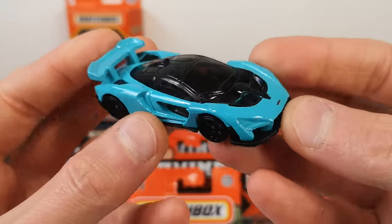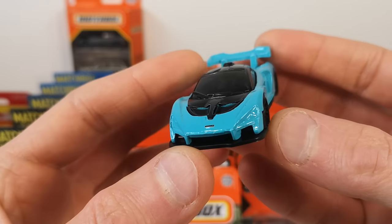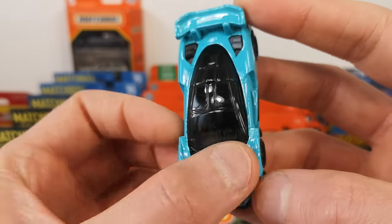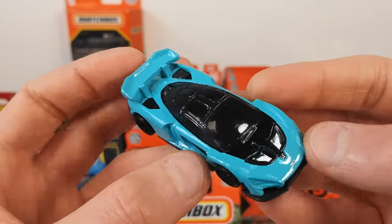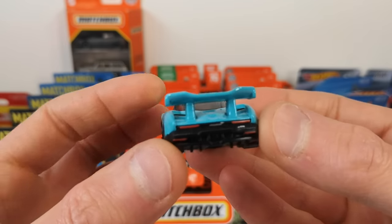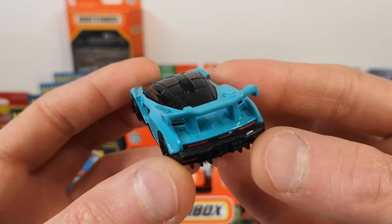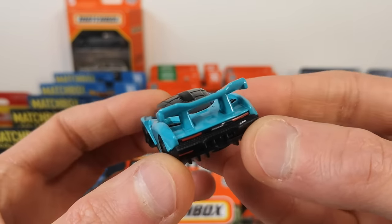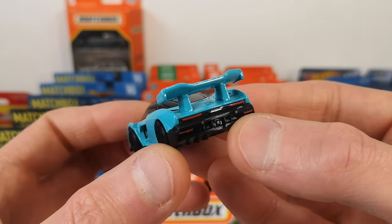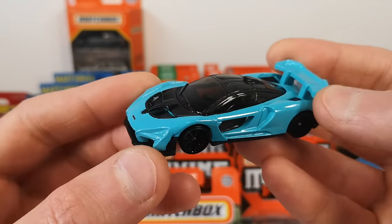Made in Malaysia, where the main lines are also made. McLaren logo, some black paint, black painted rims, and we get the taillights with some badging — I think it's the Senna name and McLaren in the middle. Nice teal color.